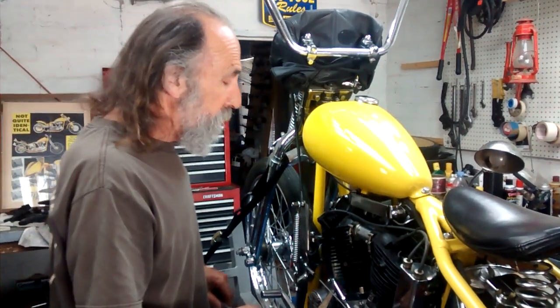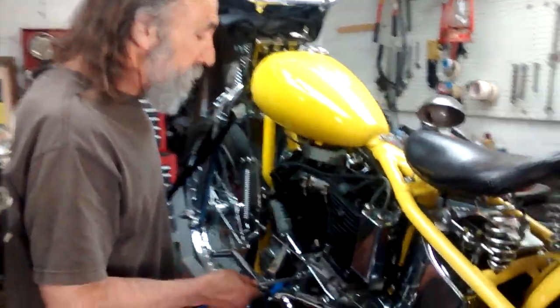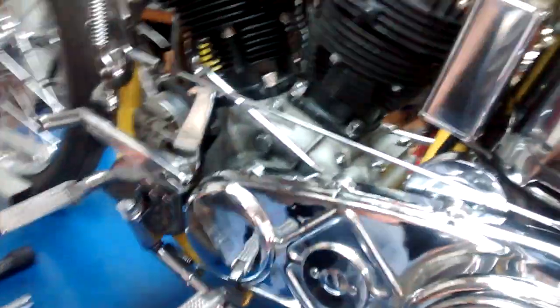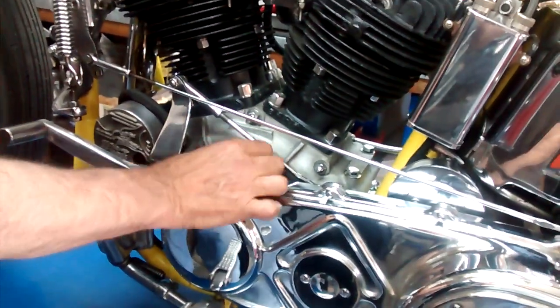The next thing we're going to do is pull the timing plug. The timing plug is located here on the left side of the crankcase, right above the primary housing.